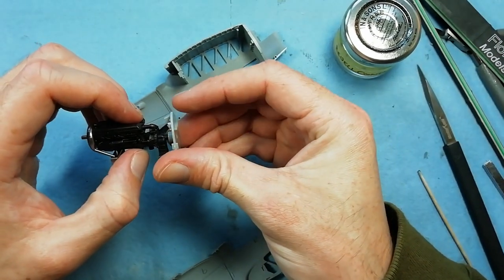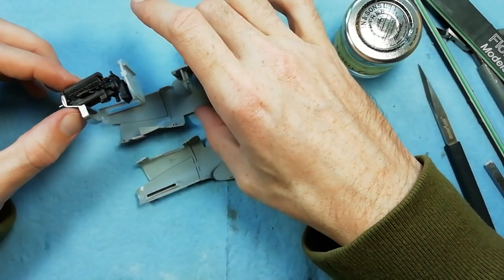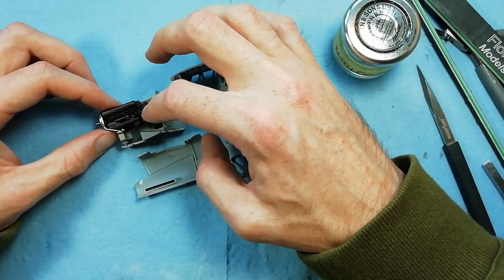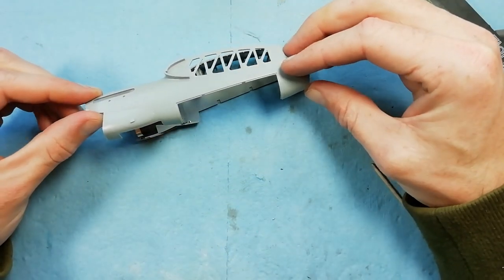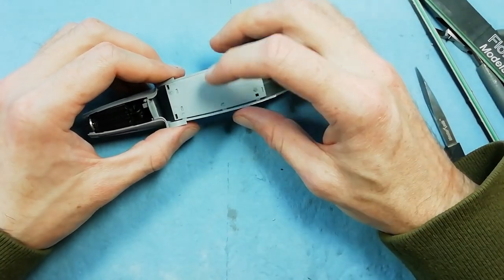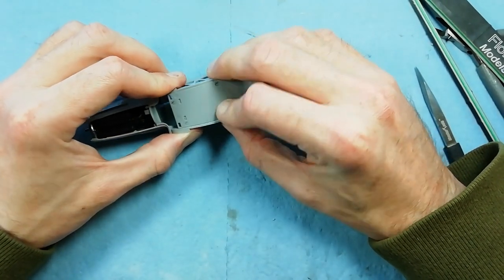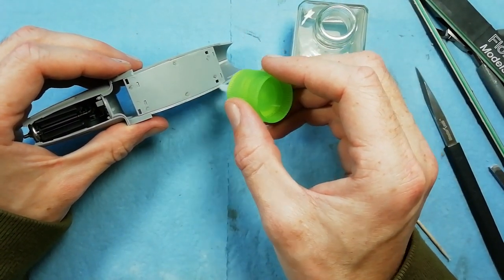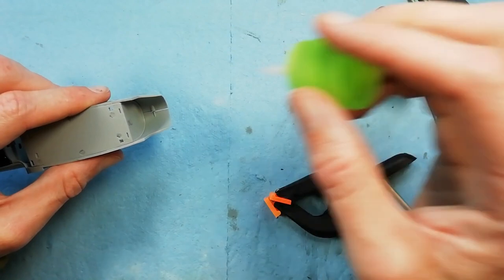Just a comment that some people have been saying online about fitting the undercarriage - about potentially dropping it into the wheel well from above. I can't see a sensible way of doing that, so I'm just following the kit instructions. I know the undercarriage later on is a bit fiddly to fit, but we'll cross that bridge when we come to it. Fitting the undercarriage into the wheel well from the top - I just can't see a logical way of doing it. The plate we're securing at the moment provides structural support for the actual nacelle.